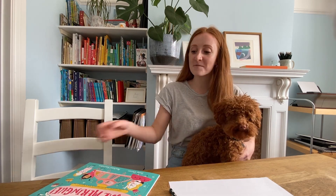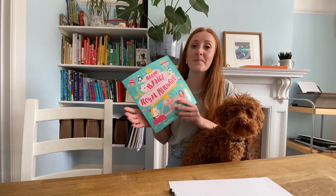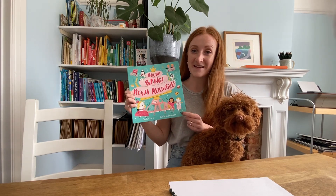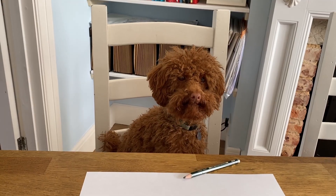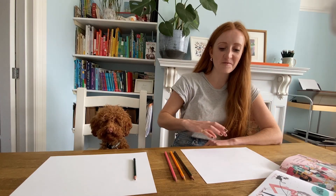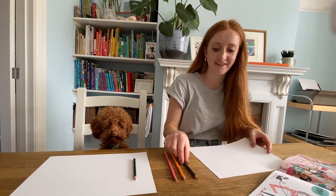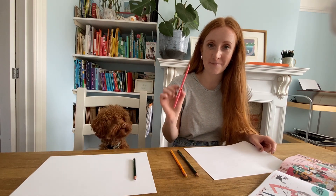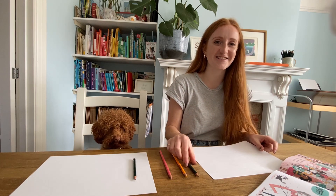Hello everybody, my name is Rachel Saunders and this is my pet poodle Winnie. Today we'll be drawing a cat character from Boom Bang Worm Rang, written by Sally Doran and illustrated by me. So what you'll need today is some white paper, a drawing pencil, a yellow colouring pencil and a pink colouring pencil. So let's start drawing.